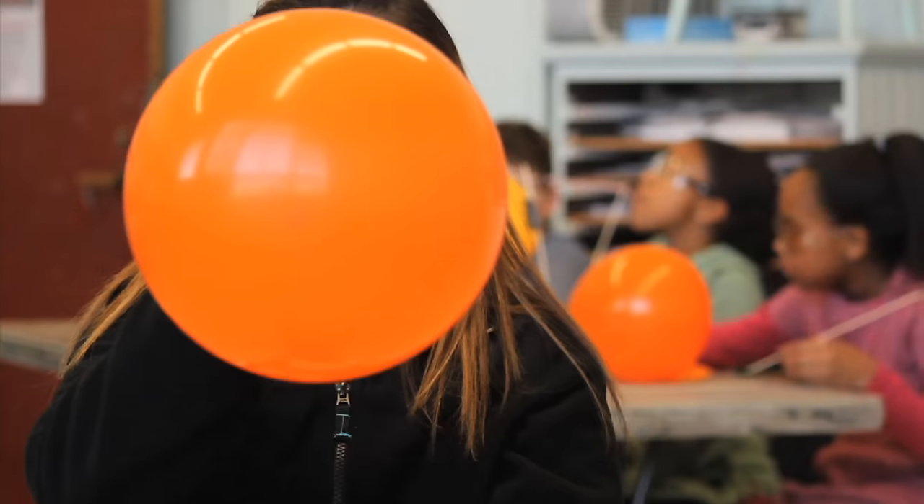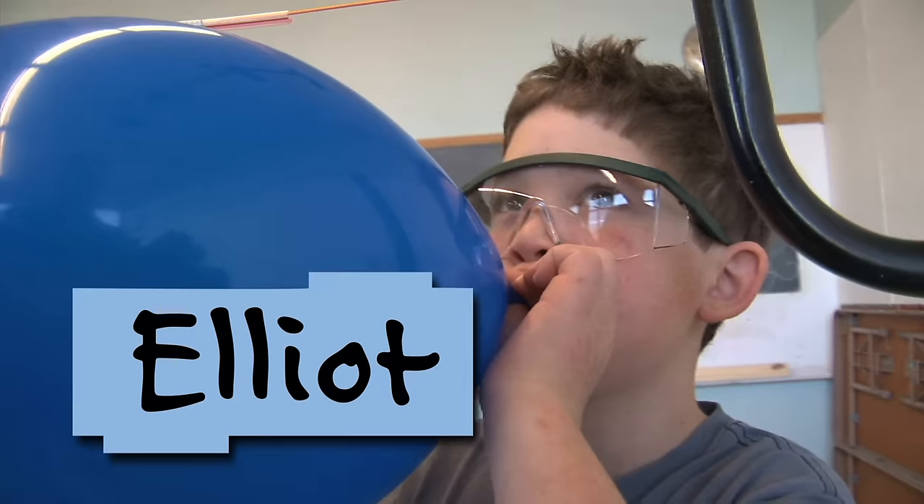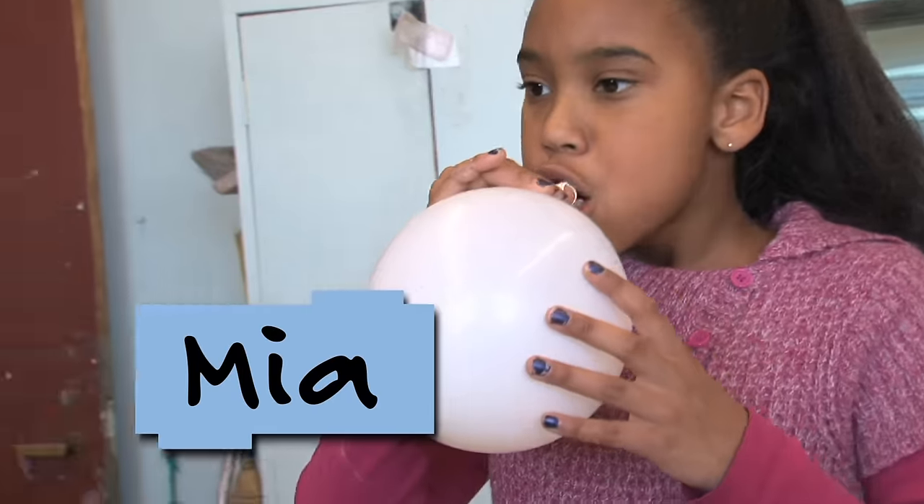I'm Daisy from Design Squad and I'm here with Elliot, Camille, and Mia. Today we are balloon jousting.